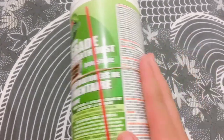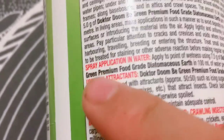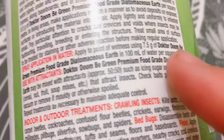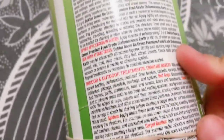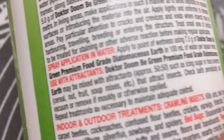When I got home I did a lot of reading on the label, and I'm already starting to really regret and doubt this brand. It literally says spray application with water — you need to apply it to a point of wetness, mixing 7.5 grams of Dr. Doom B Green Premium Food Grade with 100 milliliters of water per square meter.